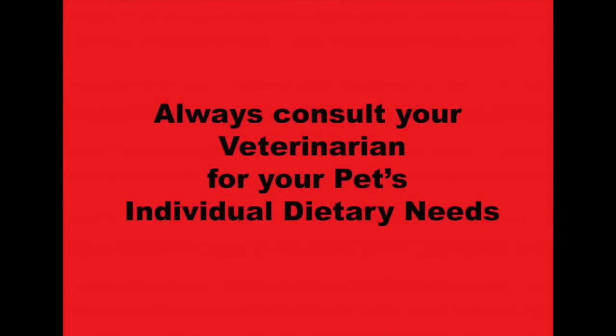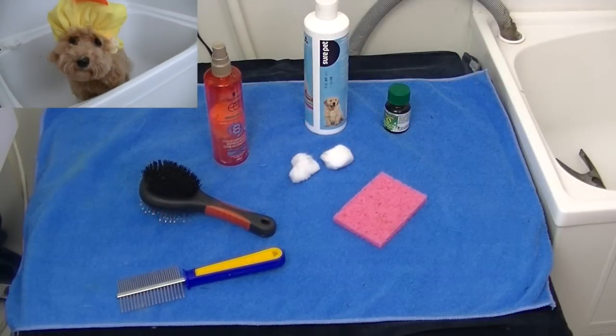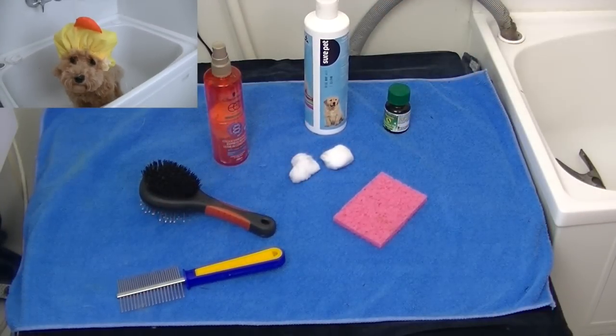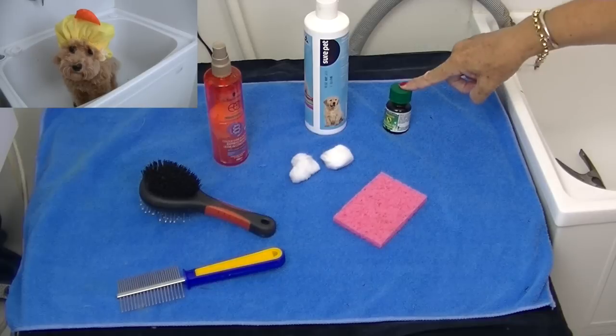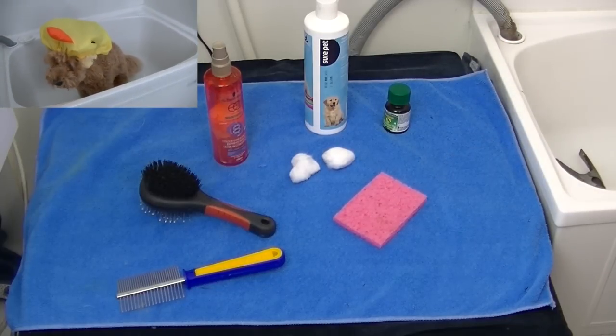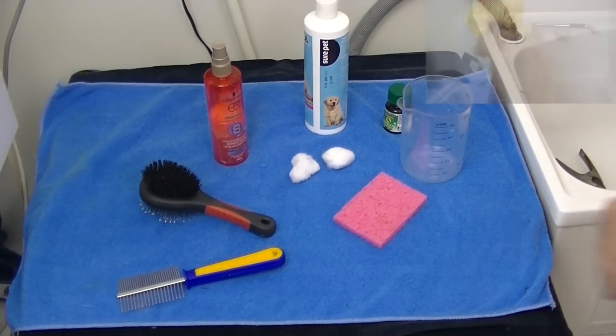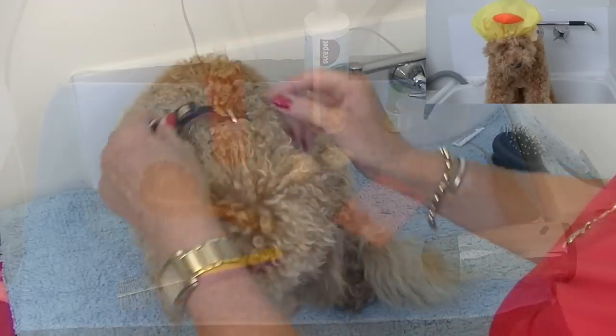Let's take a look at the tools we'll be using today. We have a dog brush, we have a comb, we have our puppy shampoo, our conditioner, some tea tree oil, some cotton wool balls and a small face sponge, our water container, a towel on a non-slip surface, and our hairdryer.